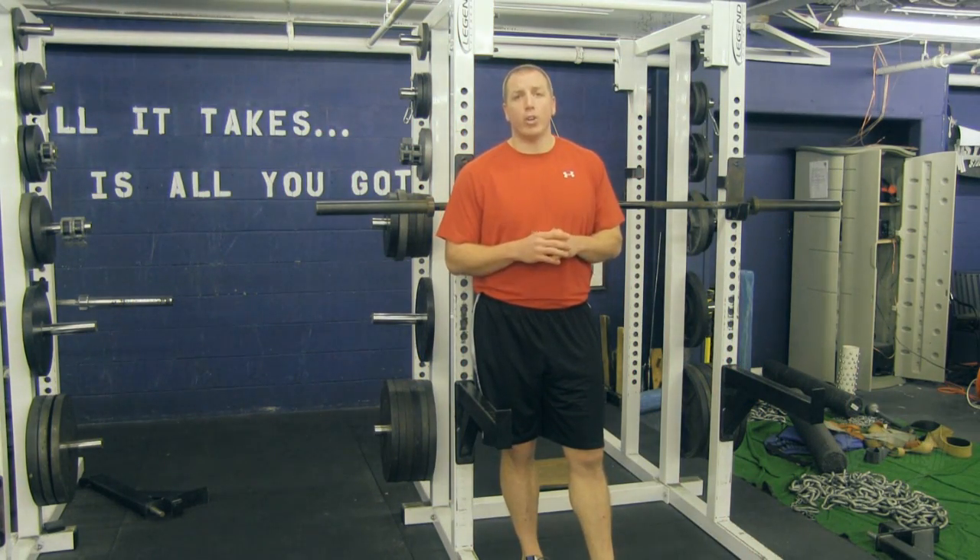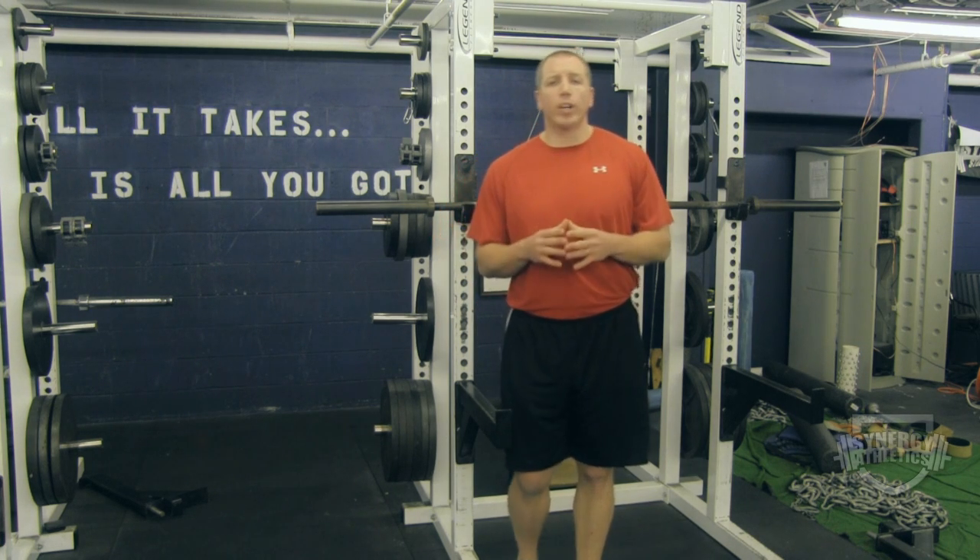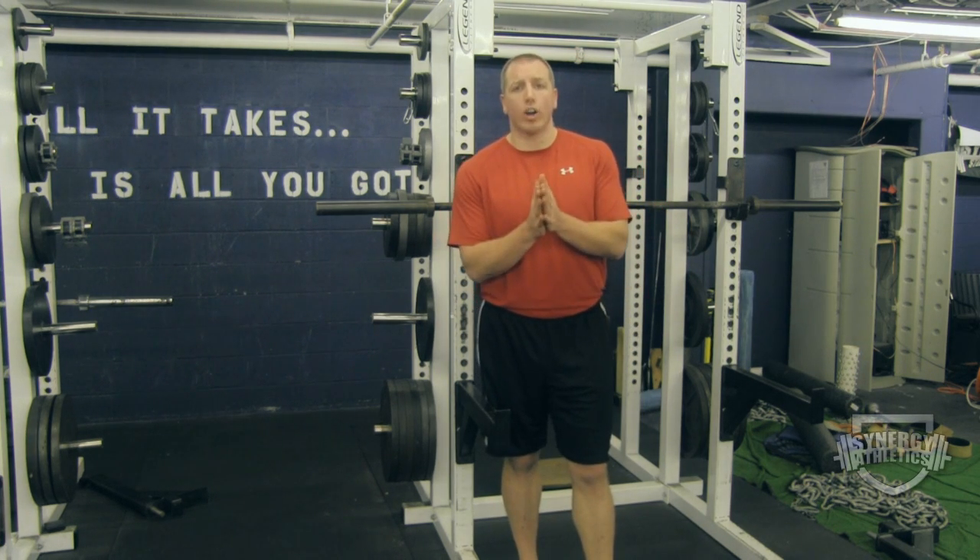All right, it's Joe with your last part of your vertical jump explosive training series for the week. Now this is an important concept and this is how we train a lot of our explosiveness.